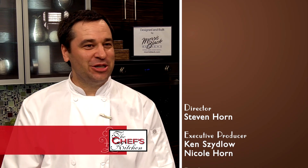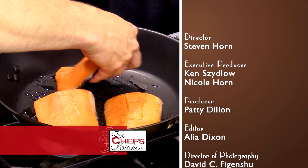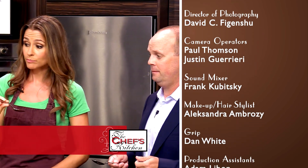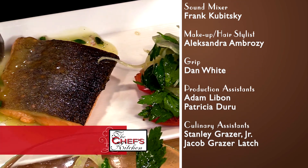It's always a pleasure working on The Chef's Kitchen — the crew is great, the kitchen's always great to work in, always a lot of fun. The Chef's Kitchen was a great experience. It was interesting to see the techniques that the chef uses to provide these incredibly flavorful and fresh meals.